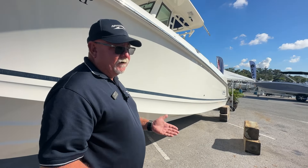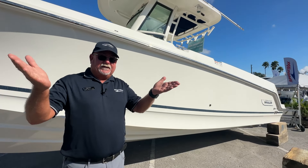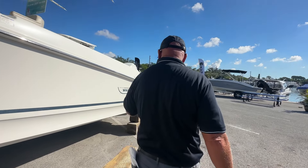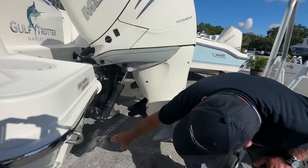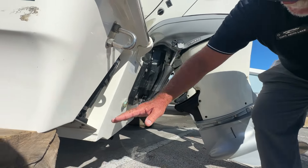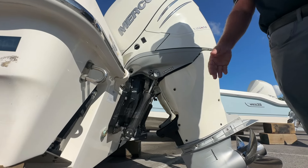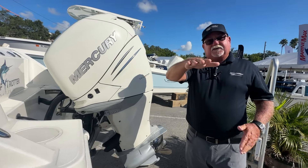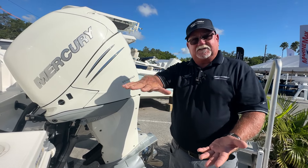People will also talk about dead rise — what does that mean? The higher the degree of dead rise you have, the deeper V of your boat, which is going to be a softer ride. This particular boat has a 23-degree dead rise, and how that's measured is from the flat part of the bottom of the hull coming up — that angle right there. The higher the dead rise, the more it's going to cut through the water, but it's also going to be a little bit rockier. Flats boats are going to be flatter, less dead rise, giving you more stability in shallower water when you're walking around the gunwales.